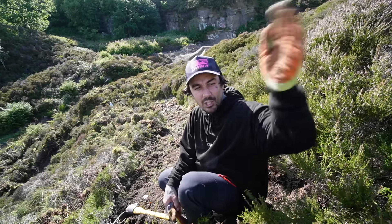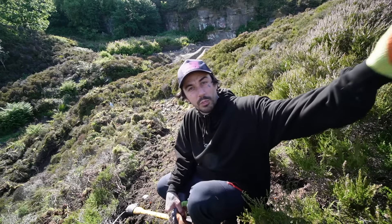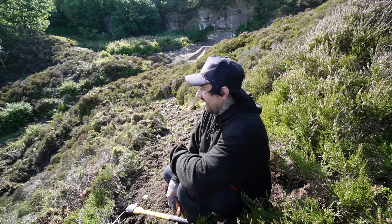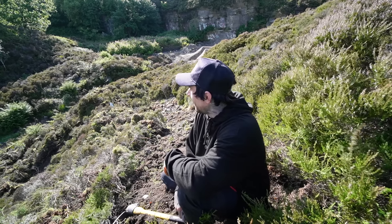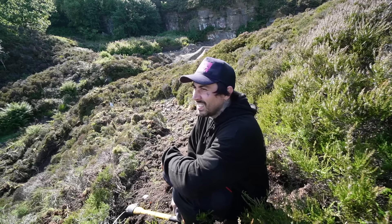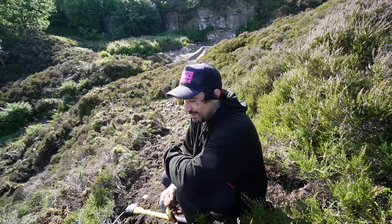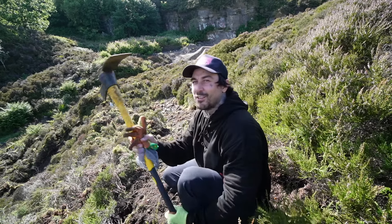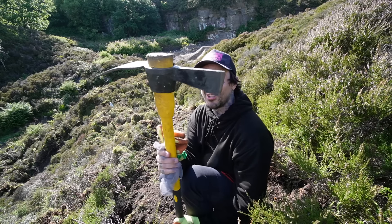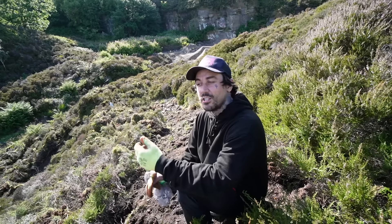We are getting close to the top section where we're going to start the switchback. There's a lot of brush coming off this hill - this whole quarry is full of it. I am missing the digger, the digger would be a game changer right now, but I'm actually enjoying doing a bit by hand. These tools are incredible - shout out to everyone who told me to get one of these. Can't wait to hit this on my bike. This is just going to get better.